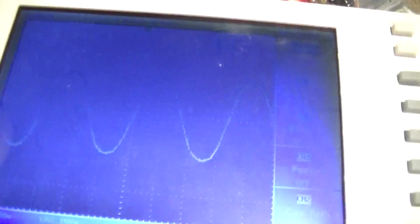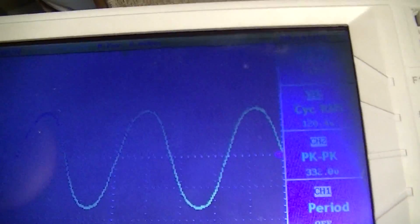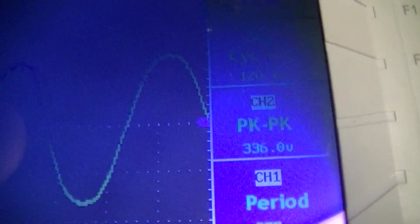Across those two terminals there's about 165-170 volts peak, measured via 100x probe for safety. That's not quite the 340 volts you'd expect from a mathematically pure sinusoid, but it's reasonably close — there's a bit of jagginess and flat-topping on the waveform.